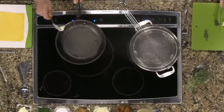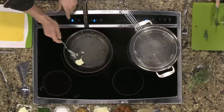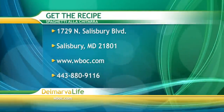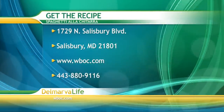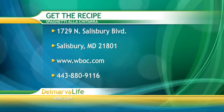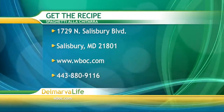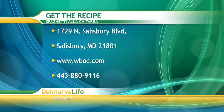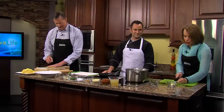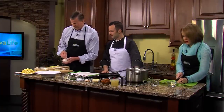We're going to tell you how you can get all the ingredients and the recipe. If you send us a self-addressed stamped envelope to 1729 North Salisbury Boulevard, Salisbury, Maryland 21801, we'll send you back the recipe. Or you can go to our new-and-improved website, WBOC.com. You can give us a call at 443-880-9116. Also, if you want to cook right along with us, we post your shopping list in the morning on our website, WBOC.com.